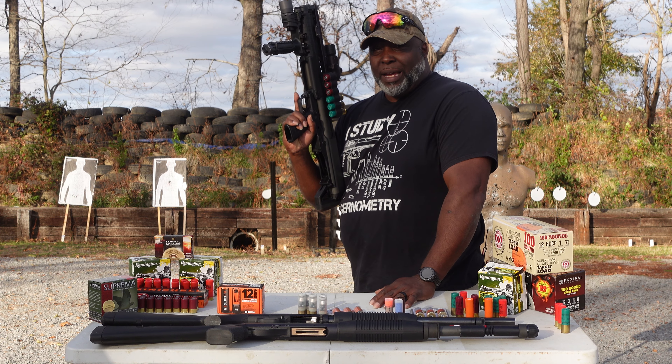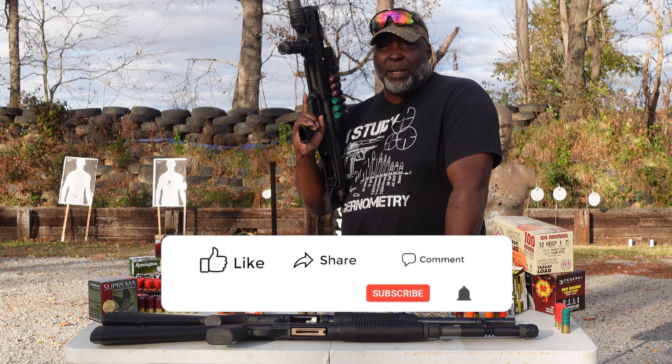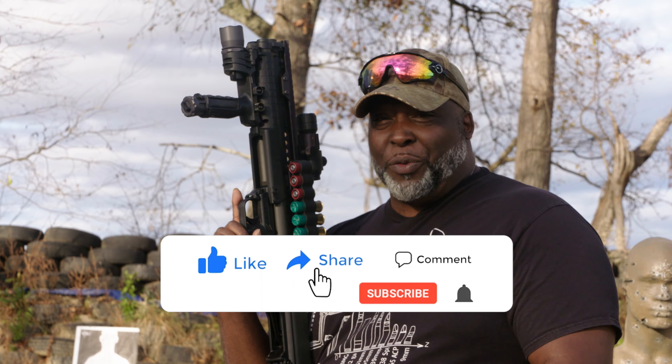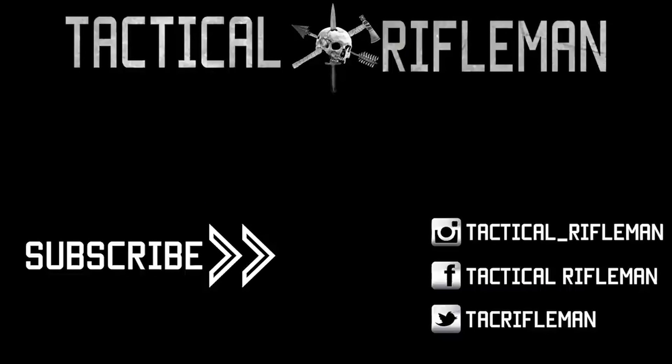Ladies and gentlemen, that's the KSG. If you want to check it out, look more on our YouTube channel on Tactical Rifleman and see what we've done and how much damage we've actually done. Stay tuned for any more things coming up with Carl and Steve. If you liked this video, make sure to like, comment, and subscribe. Also, make sure you follow us on Facebook, Instagram, and Twitter so you don't miss out on anything. See you next video.